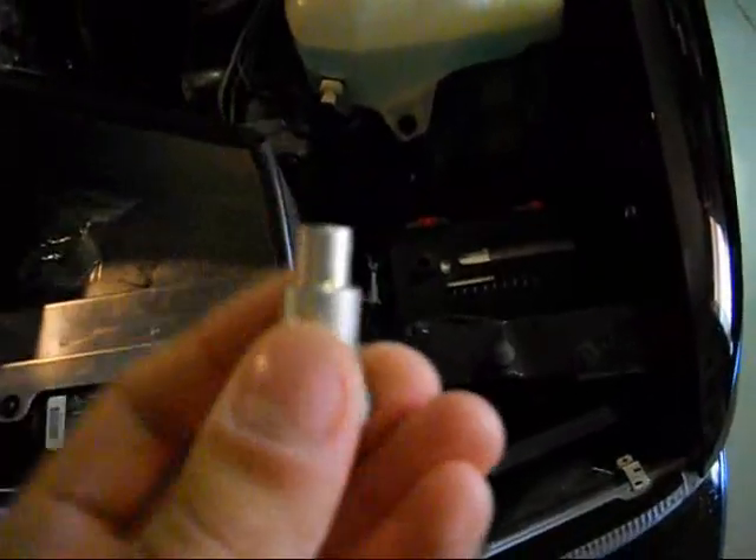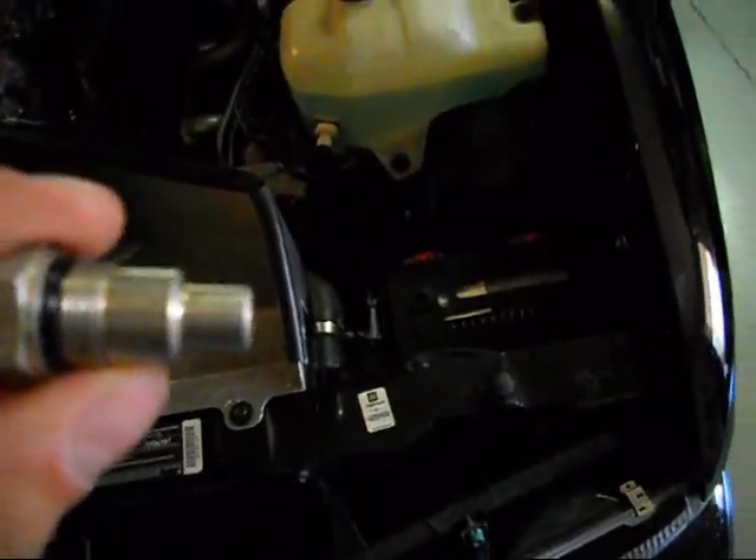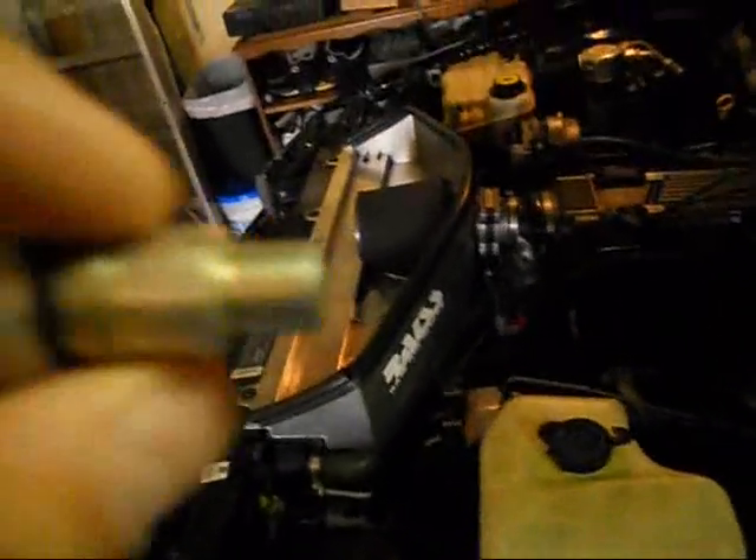The stock bolt doesn't have a little beveled edge on it. The new one does. It has to be screwed in the back here — the proportioning valve in the back. It's kind of tight back there, but it's doable. Screw the new one in, bleed the brakes.